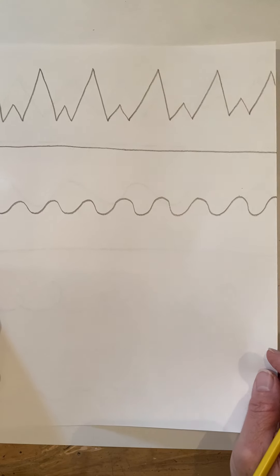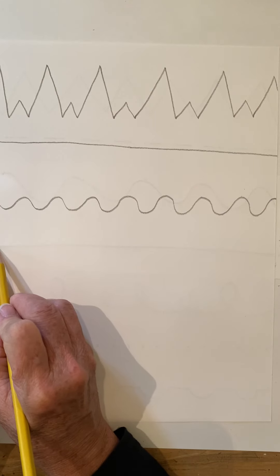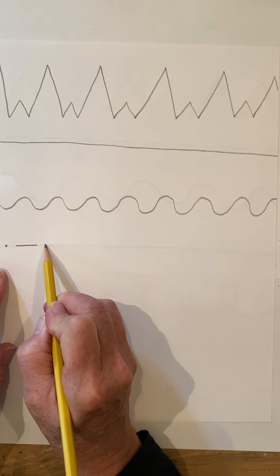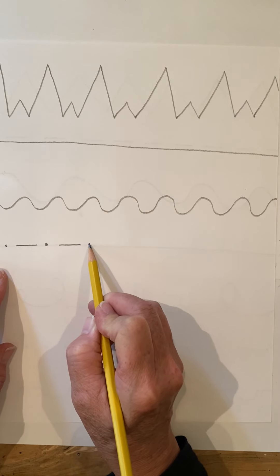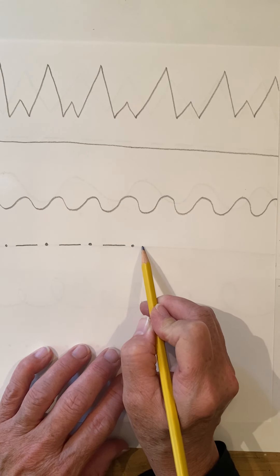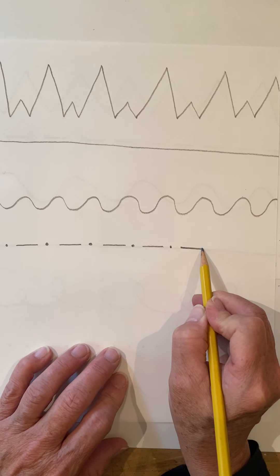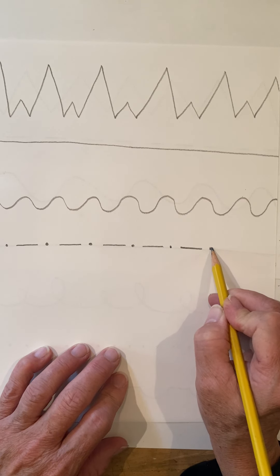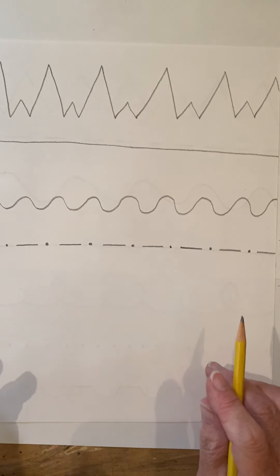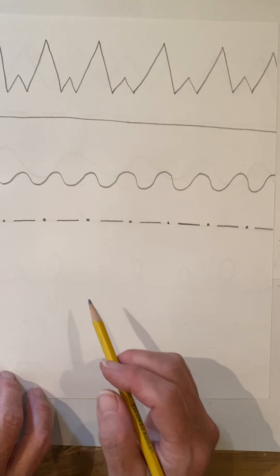This time maybe we'll do our dash lines — we could do a dash line and a dot, being creative. A dash, which is just a short line, then a little space with a dot, another space with a dot, short line, all the way across. A dash and a dot — that's fun, it's different from the other one, and it's a good thing to practice.